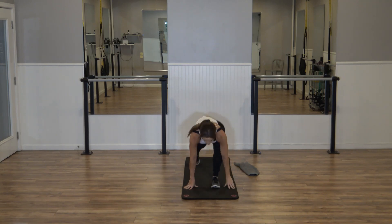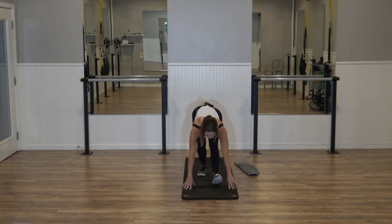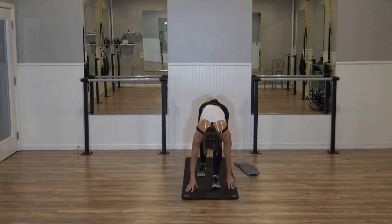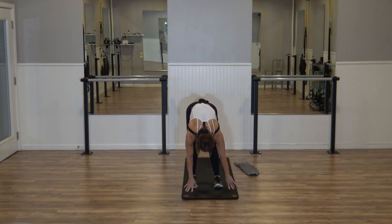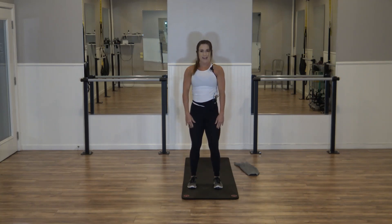Bring it back down. Straighten the front leg, flat back. Push that right hip forward. Left foot is going to flex, right knee bends. Flatten that back, press those shoulders down. Step it back up — right foot comes to meet the left foot. Slight bend your knees, roll it up — three, two.